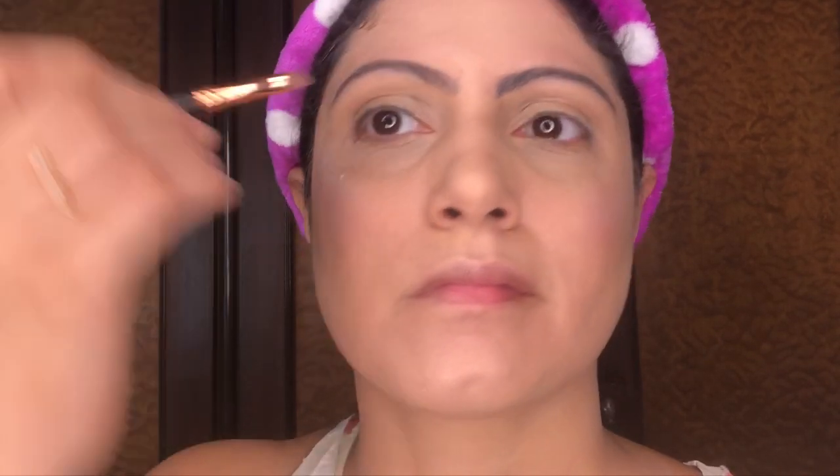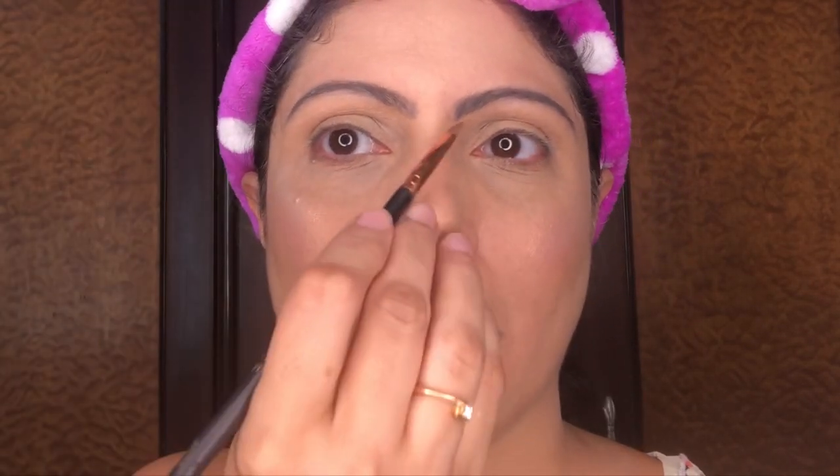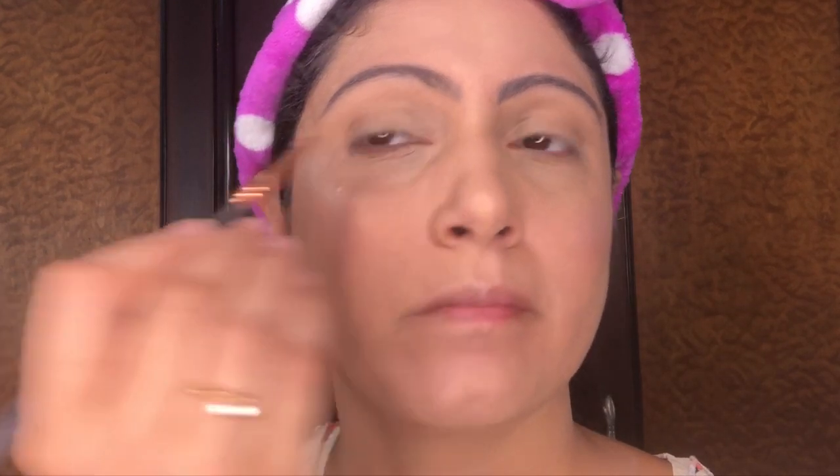If you have messed up somewhere while shaping, filling, or setting your eyebrows, do not worry — you can correct it. Take a little bit of concealer on the tip of your angled brush and clean up the edges of the eyebrows. Remember not to take too much product at one go; take a little, work with it, and if you need more you can always go in a second time. This step will not only make your eyebrows look crisp and etched, but also make them stand out.